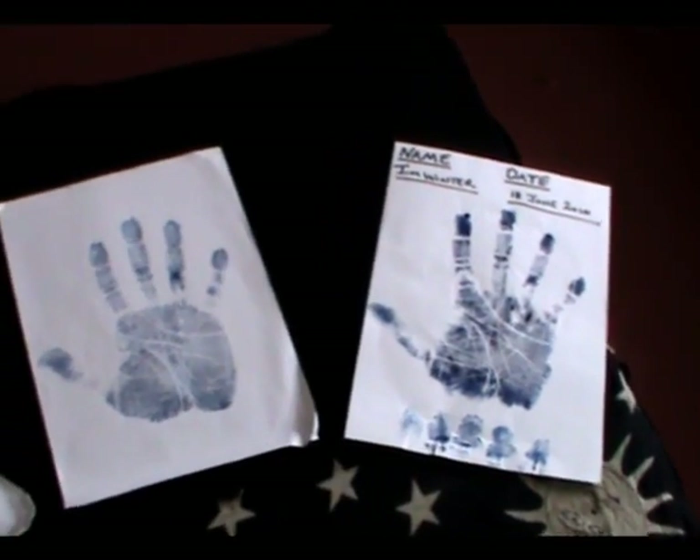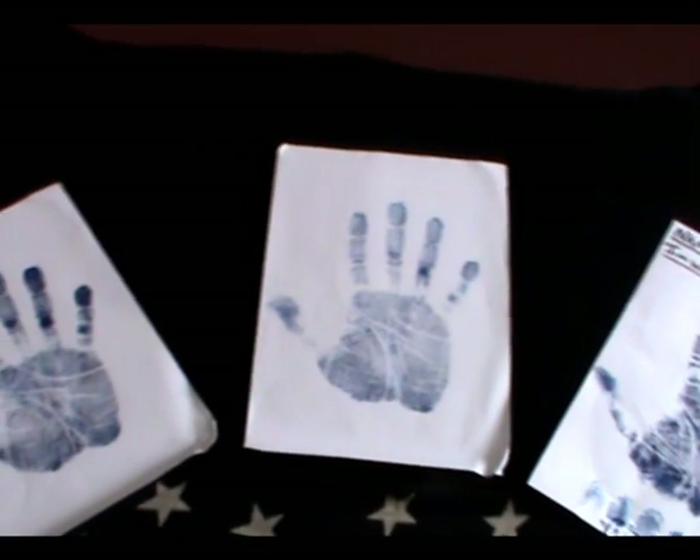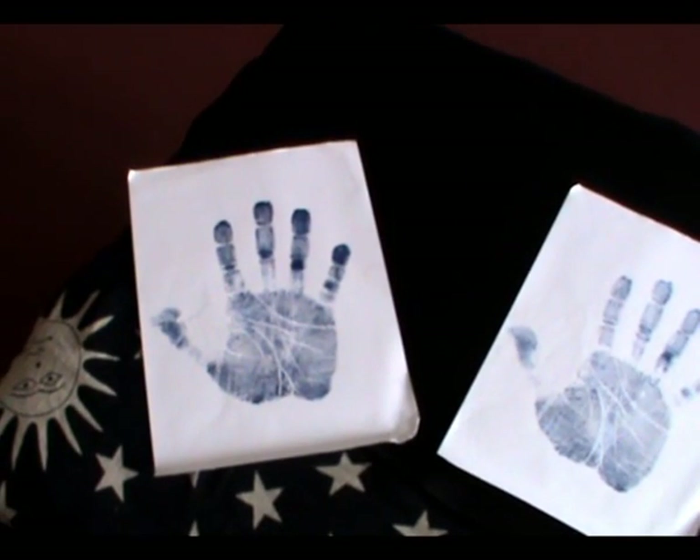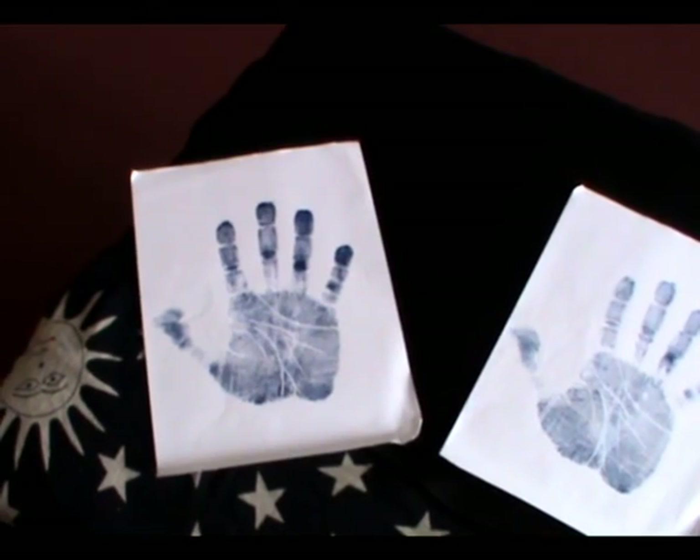It's worth taking a few copies while you've got the ink out — a few you can use for learning, and others you can keep over the years to track any changes you see.